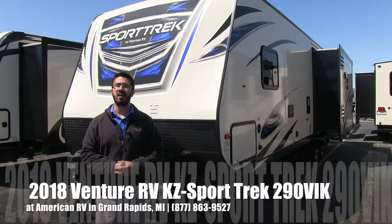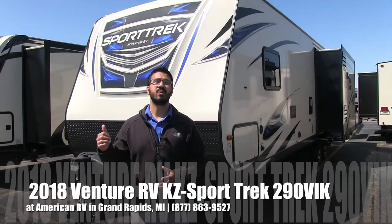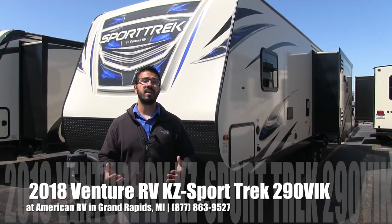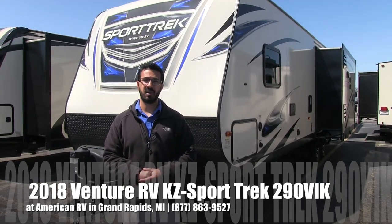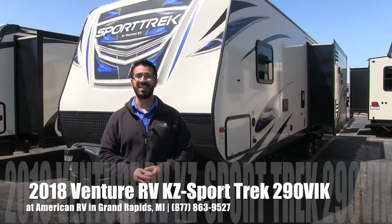Alright folks, that wraps it up. Again, this is a 2018 Sporttrek 290 VIK — this one was in the Black Diamond interior. If you're interested in this RV and you'd like price and availability, I recommend you give us a call here at American RV, or you can take a look at our website which is AmericanRV.com. Thanks again for watching. I'm Ian Baker, and I can't wait to see you on the road to freedom.